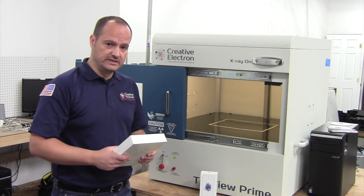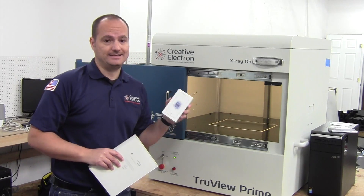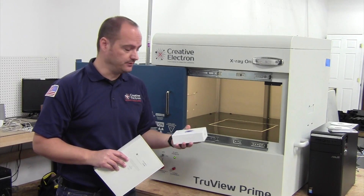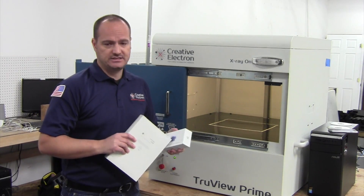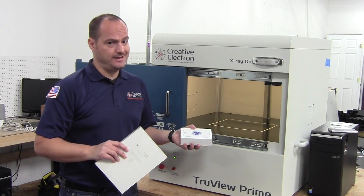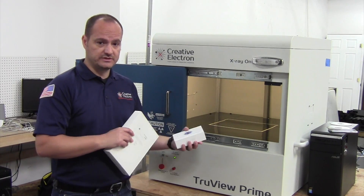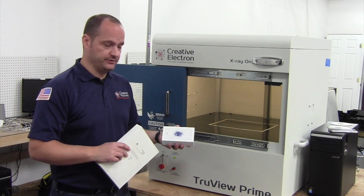We also did a teardown with x-rays of the new iPhone SE — here's a link to that teardown. It was pretty cool. We also did a comparison of the SE and looked at images of the 5 and 5S, and you can tell they look pretty much the same. It's very impressive how much consistency we found on those three devices.